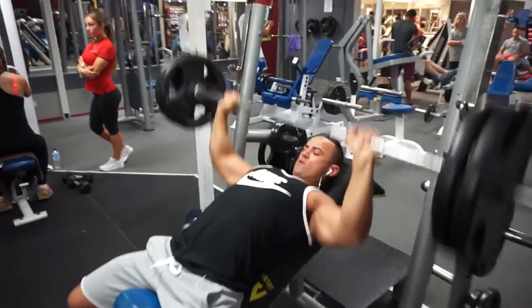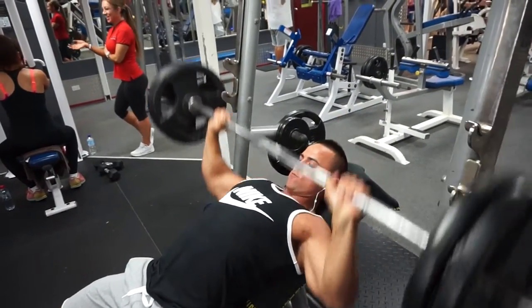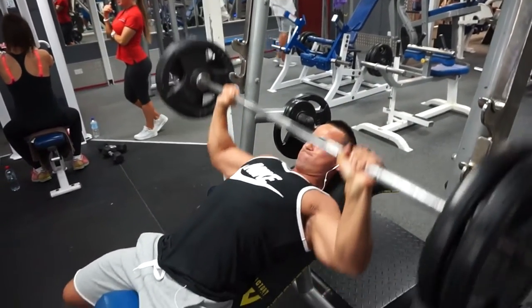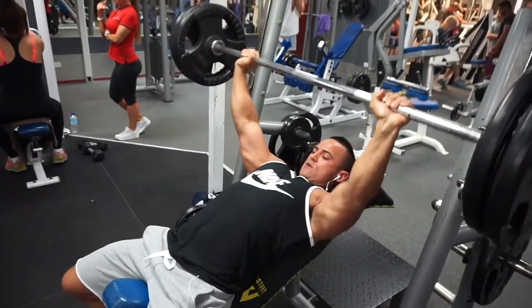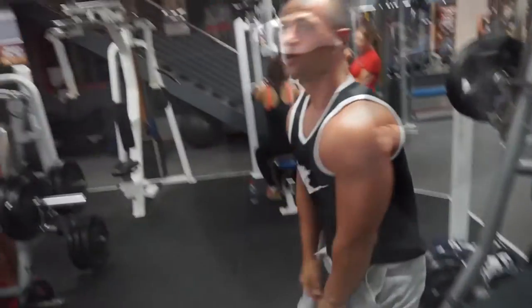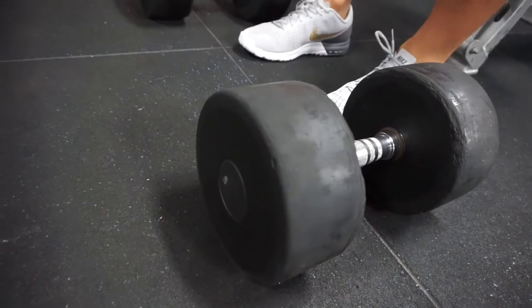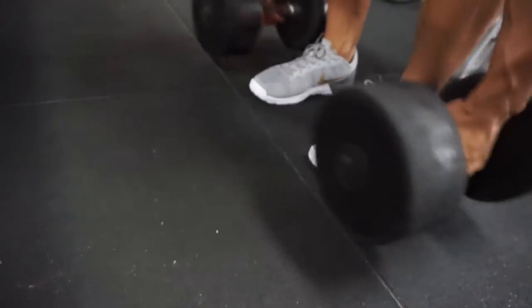Directly after this I went to 120 and did four sets of eight with 120, so that first set was just testing the waters to see where my strength is at. I haven't done incline bench press superset with band pull-aparts in quite a long time. This is my fourth week on this program, and in the first week 100 kilos was kind of hard — so to move that really easily was a good feeling. It's a progression.